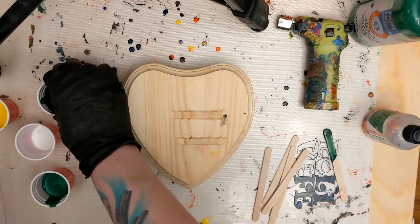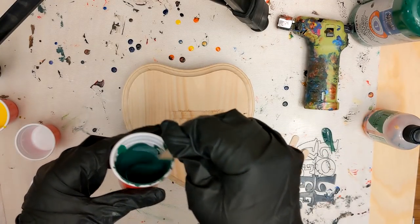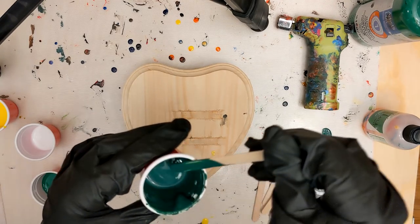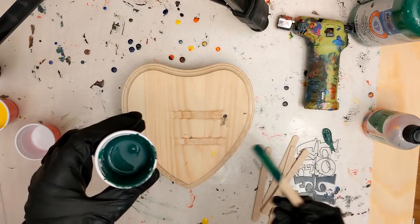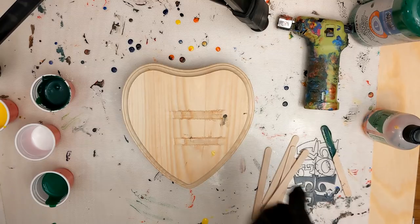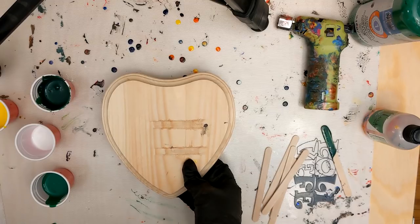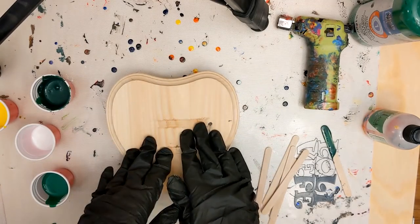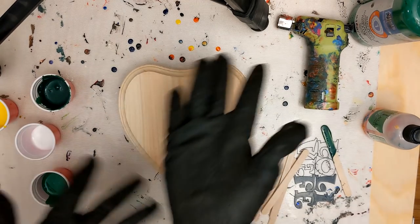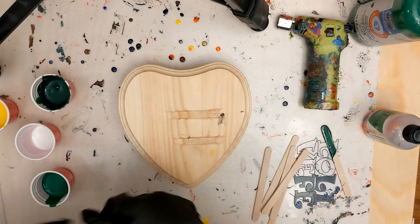I'm a little torn on the green — I want it dark enough that you can see the white webbing over it, but not so dark that no one can see what's happening, and not too light either. Now we're going to lay down the paint — I'll speed up this process as well. Enjoy the royalty-free music, or whatever I put here.